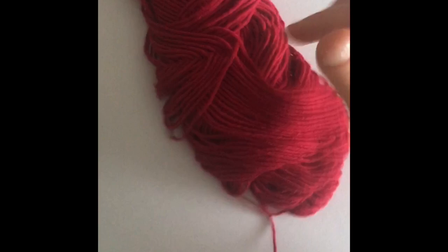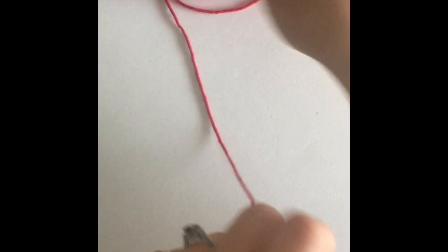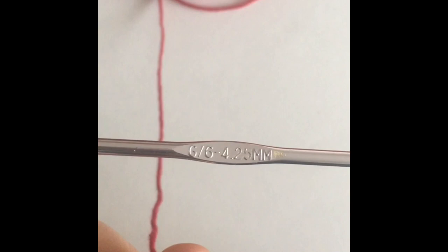You will need some cotton yarn for this project, make sure it is 100% cotton. You're also going to be using a G hook, and that is a 4.25mm hook.